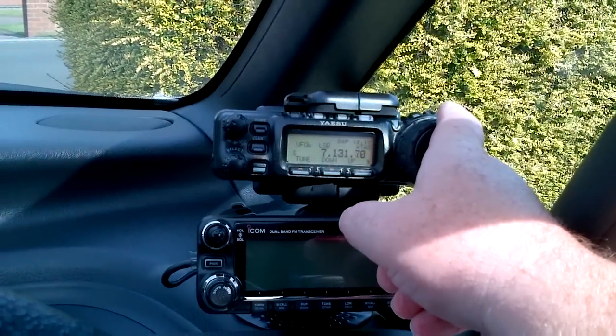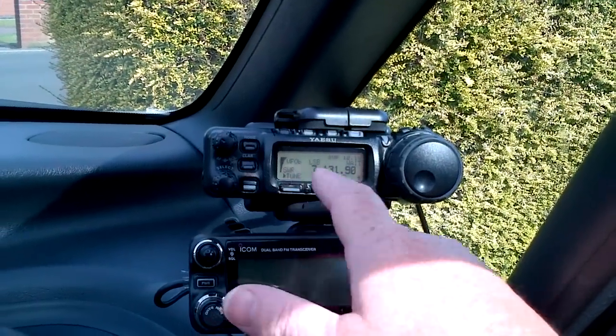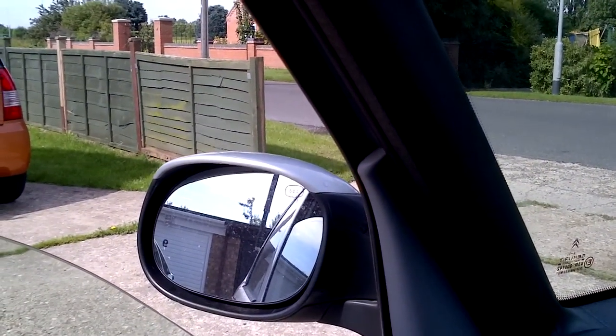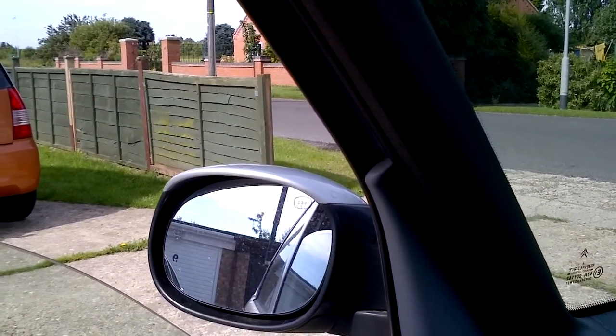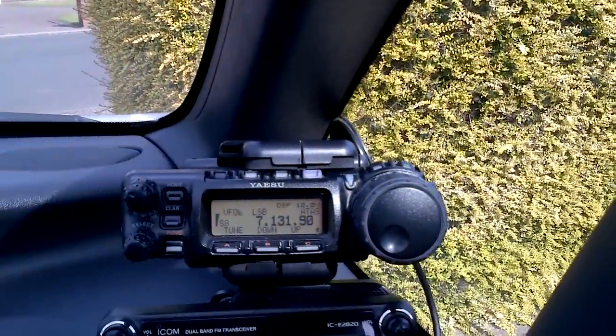Let's just go off a little bit. Press tune. And yeah, that's working now. You can see it actually going up. I can just about hear it. So now that's fully tuned.